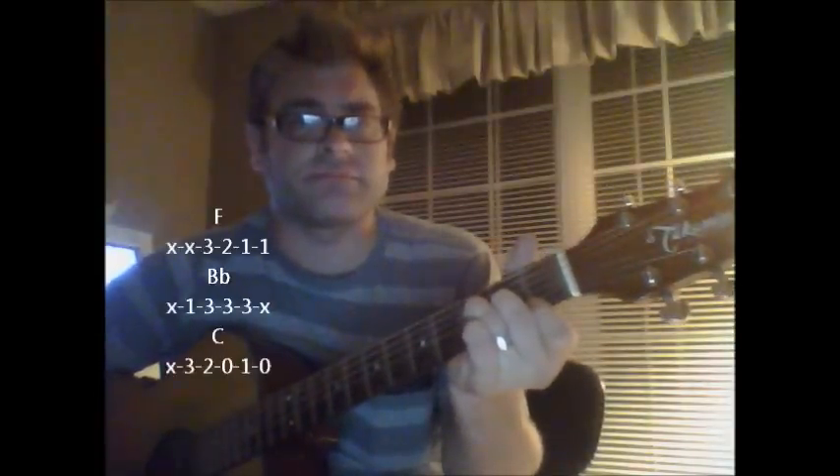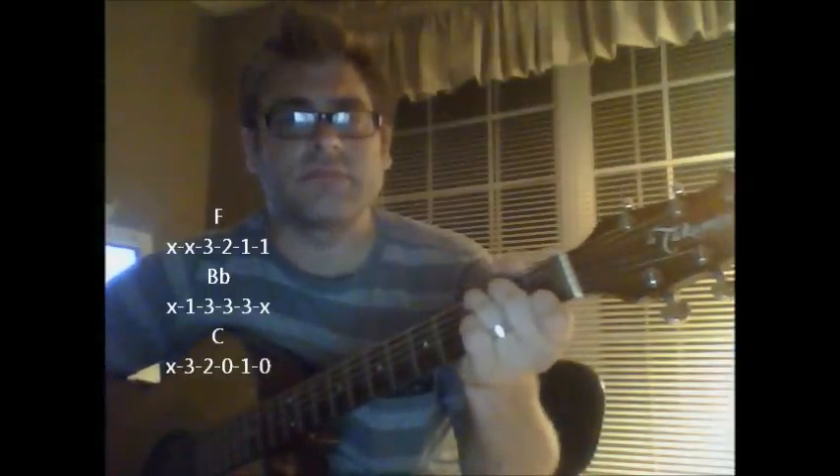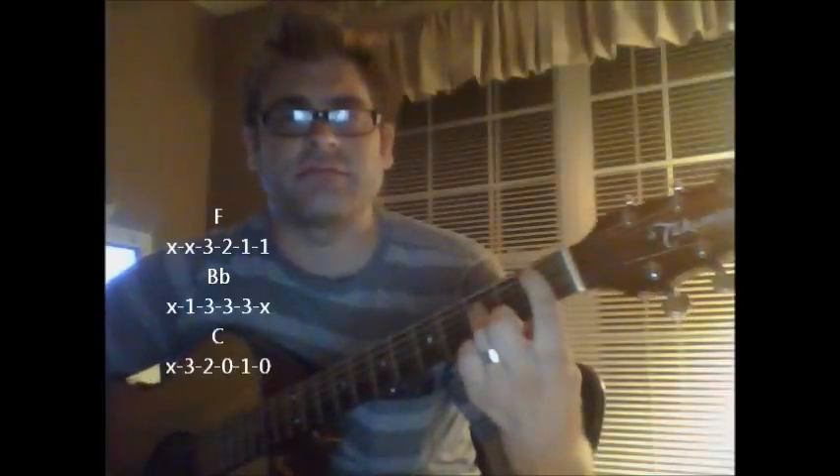So a quick lesson here, and what we're going to do is go through a few chords. We're going to start with an F, Bb, C, back to F, Bb, C.